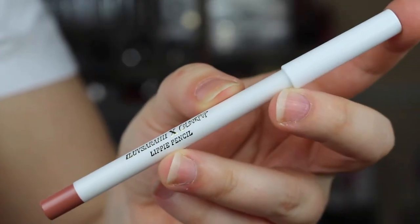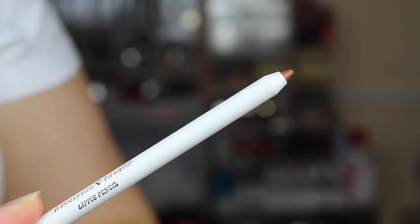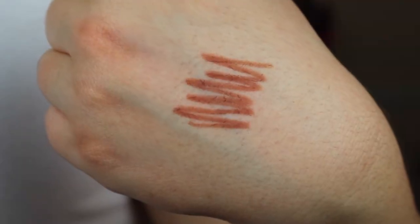The three pencil colors are 951, Mamacita, and Curvy. 951 is a really nice, neutral, dusty mauve color — a little bit lighter than the liquid lip in 951, which is the satin I'm wearing right now. I didn't actually expect it to be as dark as it is on my lips, but I'm going to roll with it. I actually think it looks really good with this look.